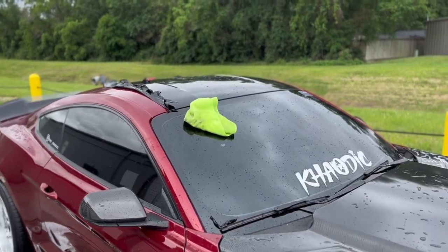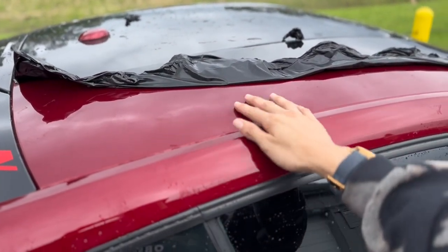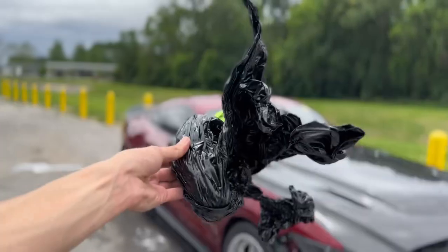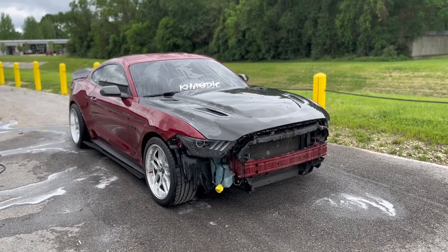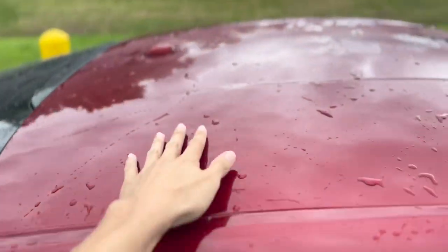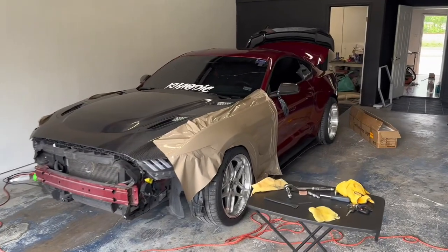I was in the middle of doing the wash when I remembered that we're actually going to redo this roof wrap, so I'm going to go ahead and peel it off. That way I can clay bar the roof, because if you can hear that, that is some leftover residue. The roof wrap is off. The Mustang is all washed up, clay barred, and decontaminated using the Chemical Guys products. Everything is looking good - nice and clean, super smooth to the touch. We're going to go ahead and dry her off, get her in the shop, and the wrap begins.